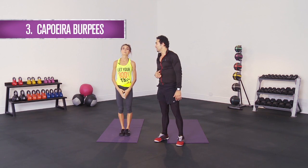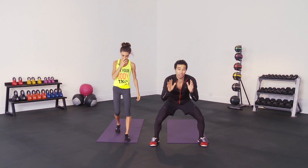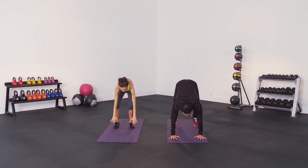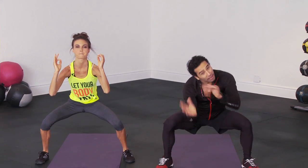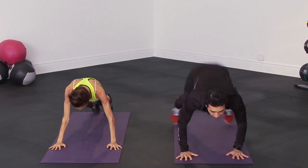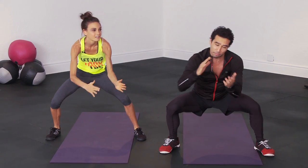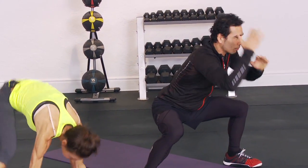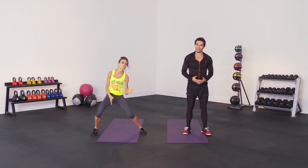The third one is the capoeira burpee. In capoeira we always stay very low because you don't want to get kicked in the head. Go right down into the burpee — you can do a push-up or a regular squat thrust. You're in a low roof, hop up, and we do a move called balança, which means the balance or the sway — imagine you've got a beach ball and you're doing a little figure eight. Then back down and right back up.